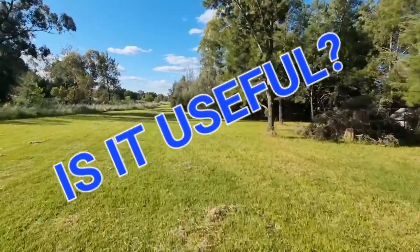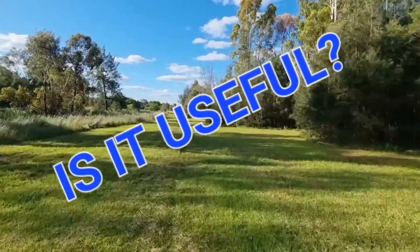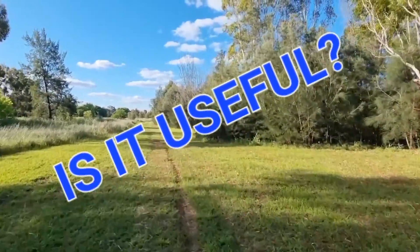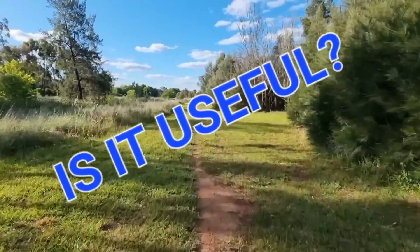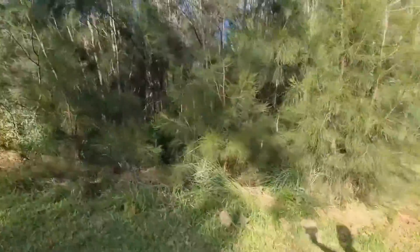Thirdly, what use is it? For me, it gives me an idea of how my body is going — sometimes better than I'm feeling initially. If, for example, I got a plus six at the first reading about 10 minutes into the run, I know generally the rest of the run will probably go well and be good for me.